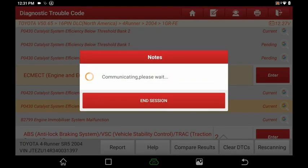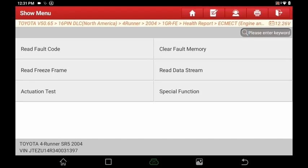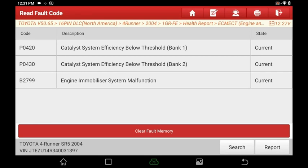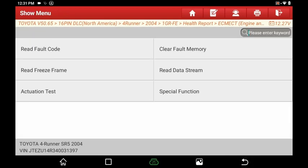Going into the engine module, from here you've got your basic read fault codes, clear fault codes, read freeze frame data, read data stream, actuation test — which is your bi-directional tools — and your special functions. If we read fault codes, we can see what we already found. We can clear memory fault codes from right here as well.